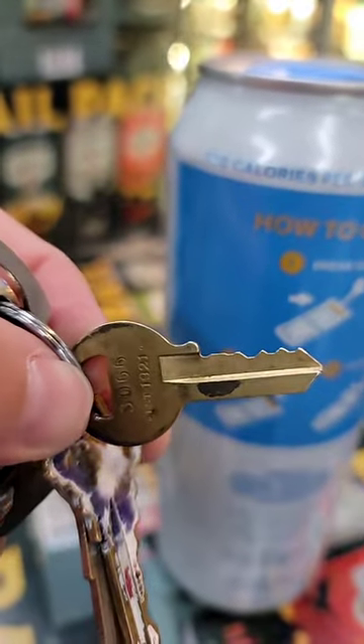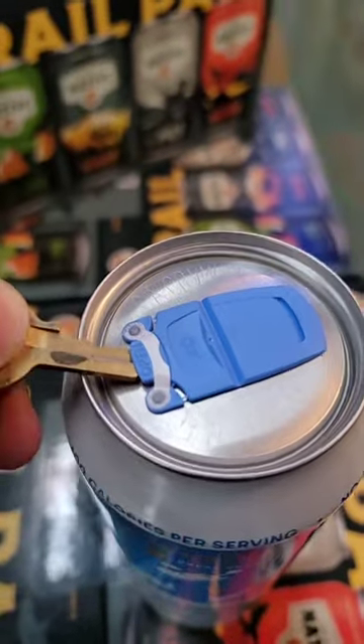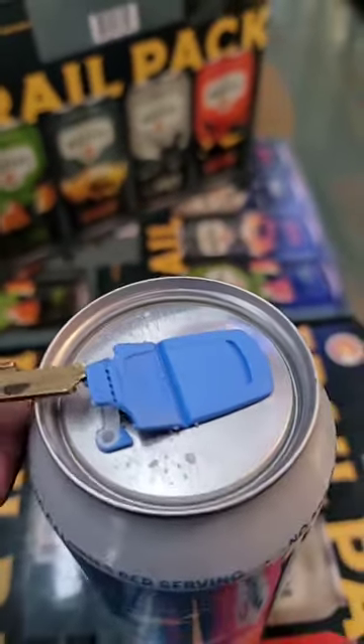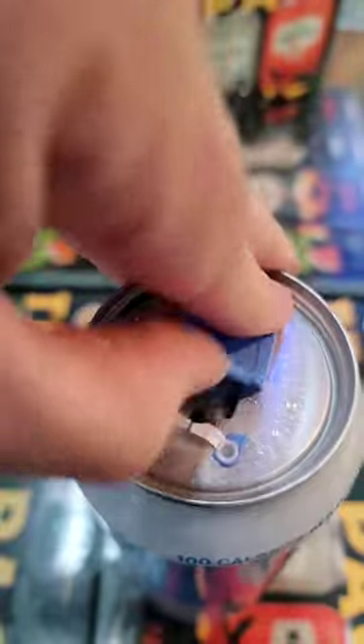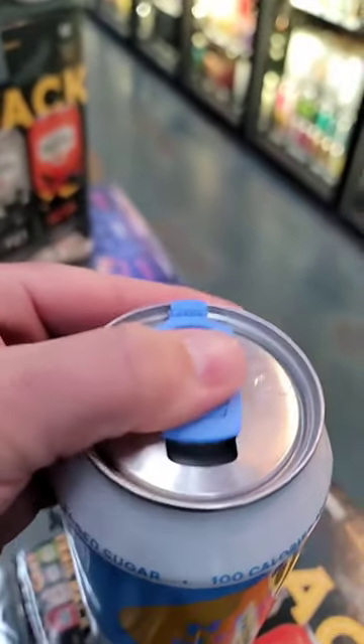Looks like I'm in luck because my key matches that key. All right, here we go. Step one: pop open. Step two: we need to lift it. Lift. Step three: slide it. Slide it open.